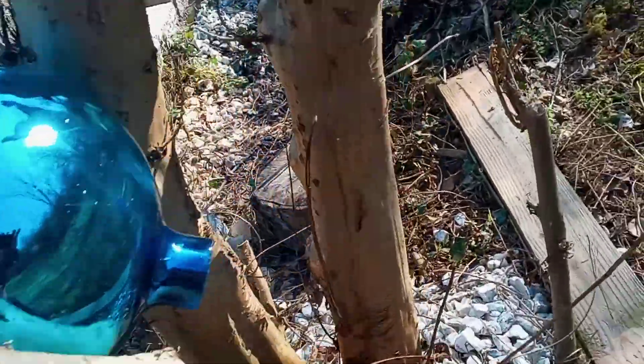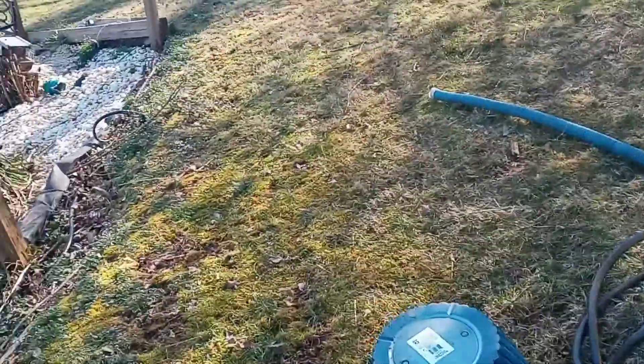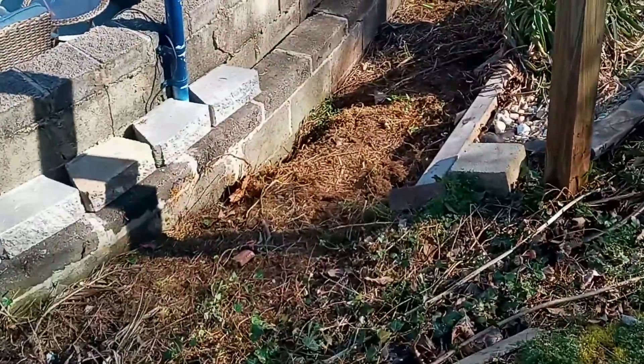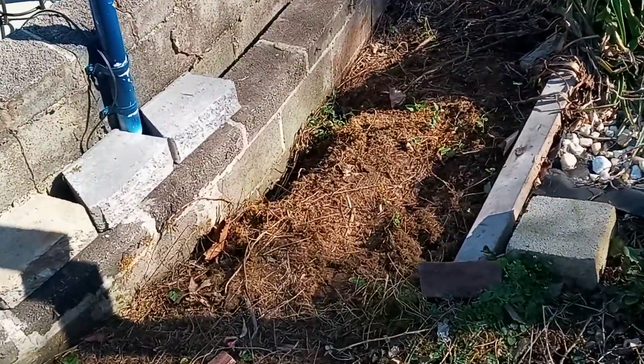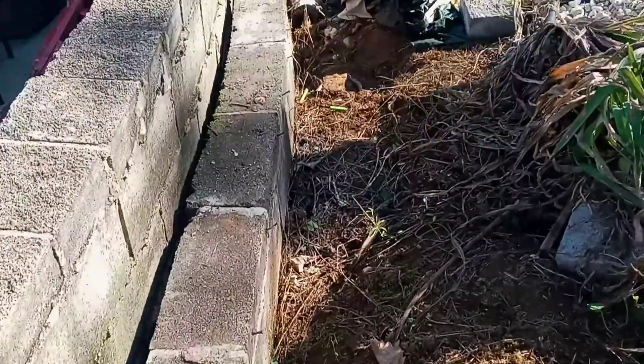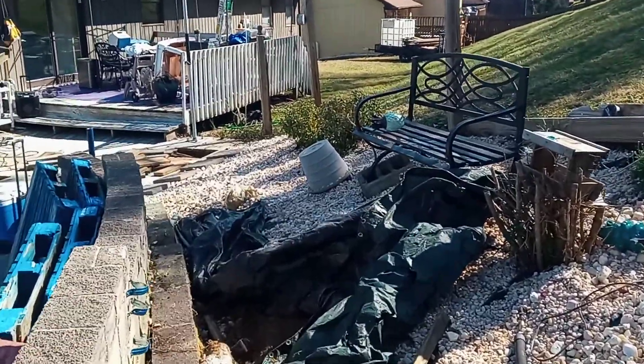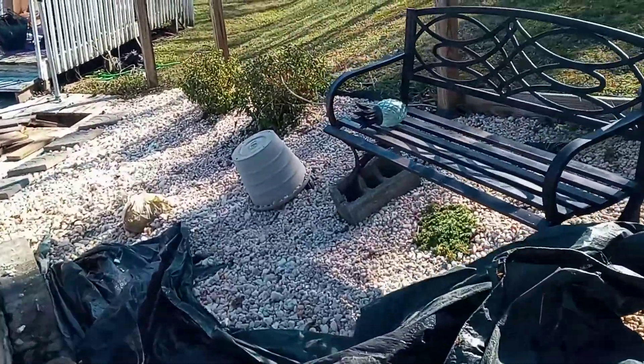We put backfill with aggregate. You can see down here where we have a serious steep angle where it has eroded — and this is how bad it is, folks. This is why you use backfill in your retaining walls. See all that erosion.